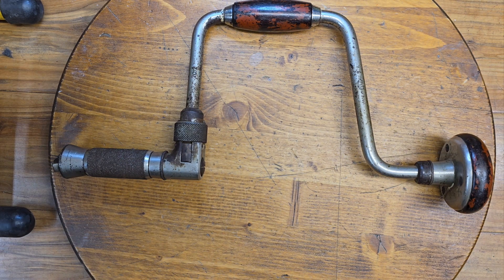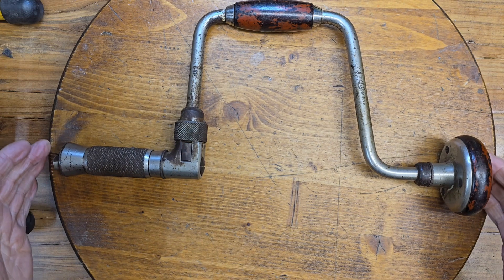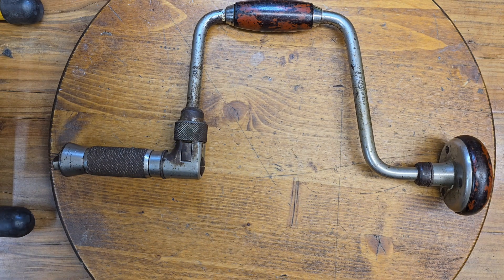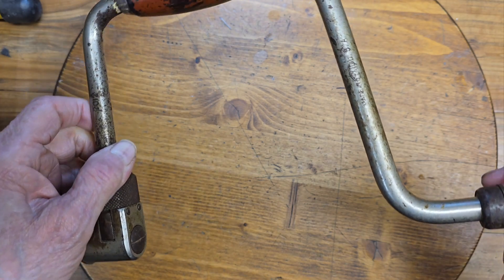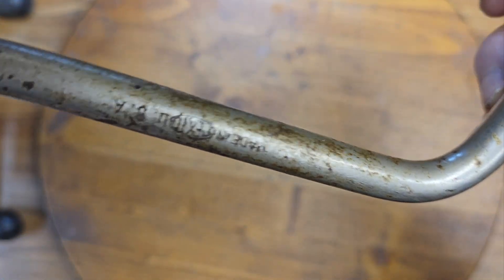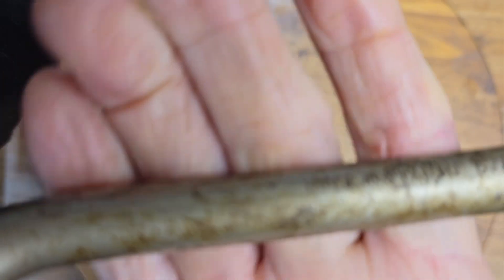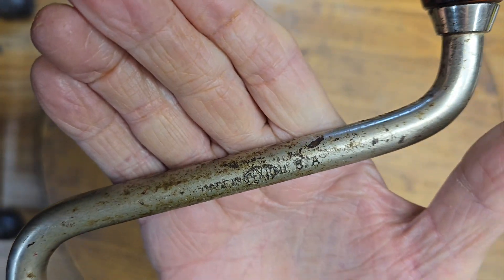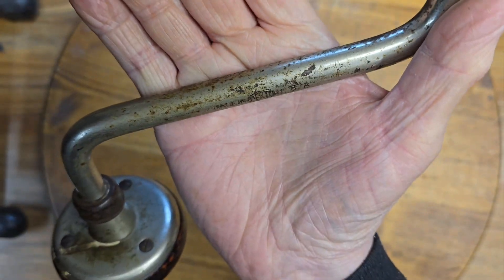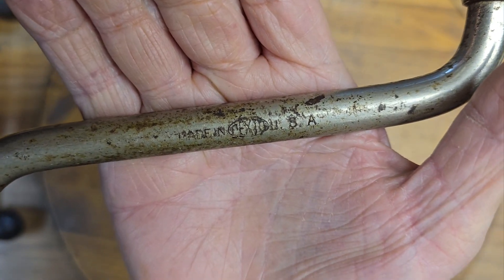Here's a bargain I'll share with you. I found this wonderful Pexto brace for $6.99. What a bargain. You can see the Pexto name on it right there — Made in USA, Pexto. The logo.